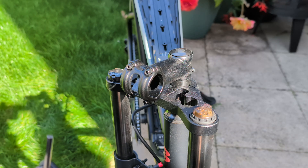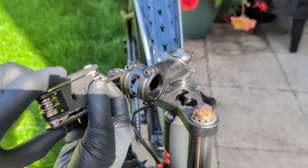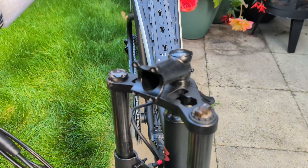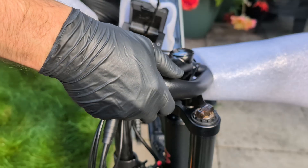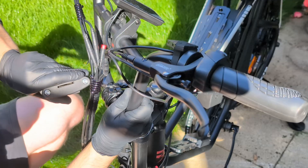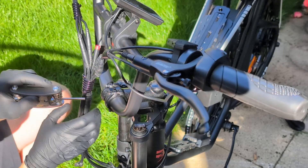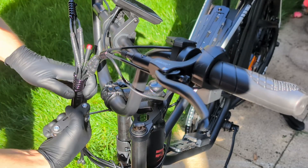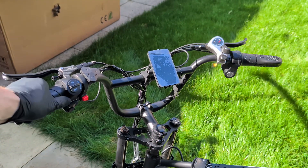The first step in assembly is installing the handlebars. It's a pretty straightforward process. The handlebar mount is already on the steering tube. You just need to unscrew the four bolts on the faceplate using the provided Allen key. Once the faceplate is off, you can place the handlebars into the mount. It's a good idea to center them properly right away — look for the markings on the handlebars to help you align them. After that, put the faceplate back on and tighten the bolts in a crisscross pattern to ensure even pressure. Don't over-tighten them at first, just get them snug. You can make final adjustments to the angle later. And that's it — the handlebars are on.